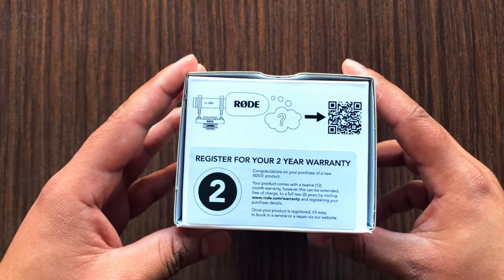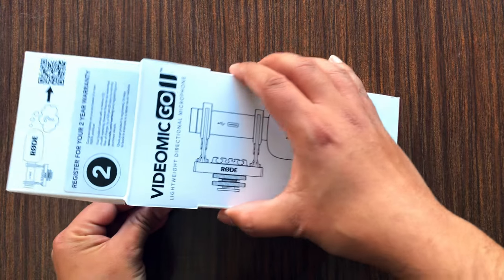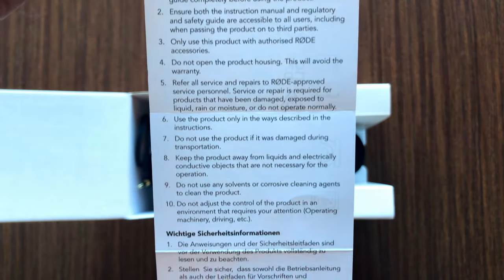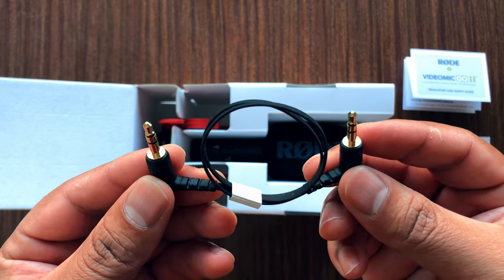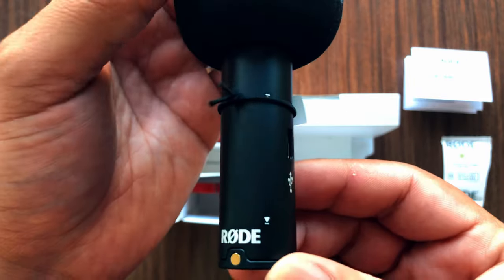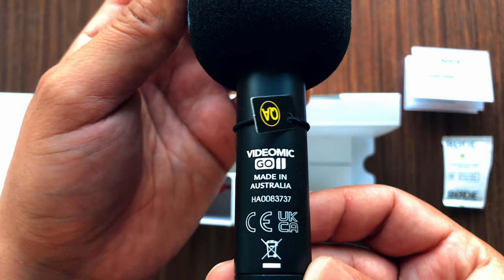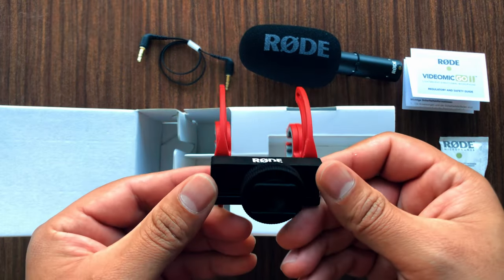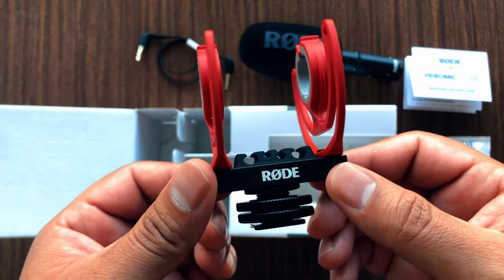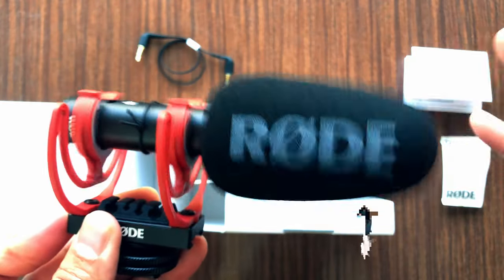The mic has 12 months of warranty which is extendable to two years by registering the product on Rode's website. The TRS cable and microphone have very good build quality. The foam windshield is easy to remove. It has a USB-C port and a 3.5mm jack for TRS output for cameras or to plug in headphones. The camera mount with cold shoe is movable front or back by unscrewing from the bottom, and has cable management slots — also very well built.